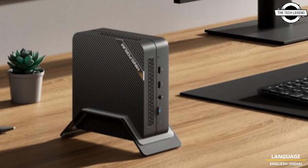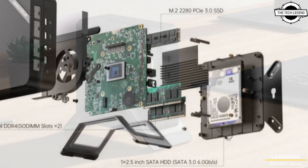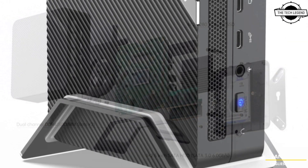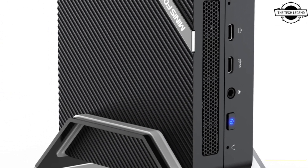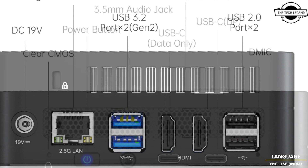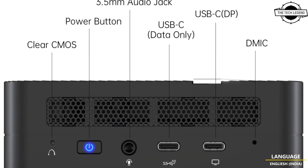It allows users to connect wirelessly, providing convenient connectivity options. The device is equipped with two HDMI ports and a USB Type-C port, enabling high-definition video output for an immersive visual experience. It comes pre-installed with Windows 11 Professional.